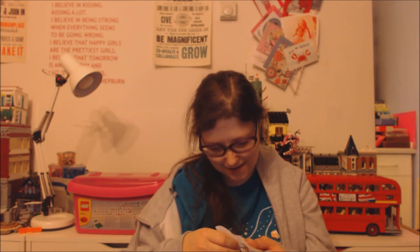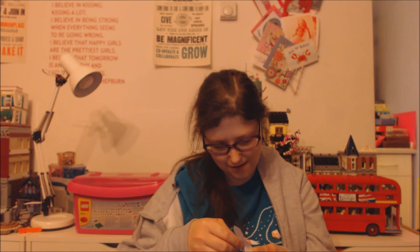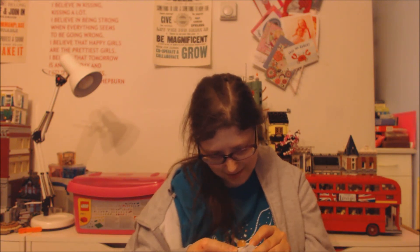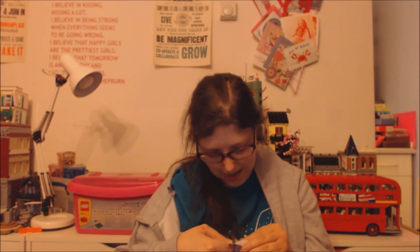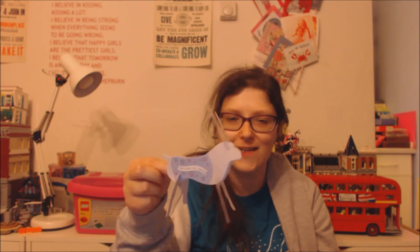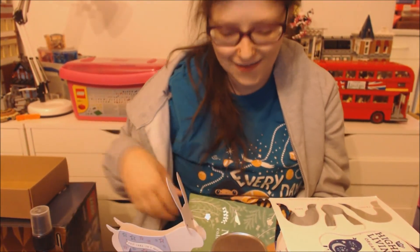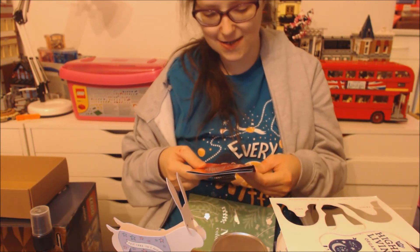We've nearly made the hare! This is the self-care hare and 'self-care isn't selfish' is what's on his little outfit. That's my first attempt to bring him together - that's really cute! The self-care hare is gorgeous.